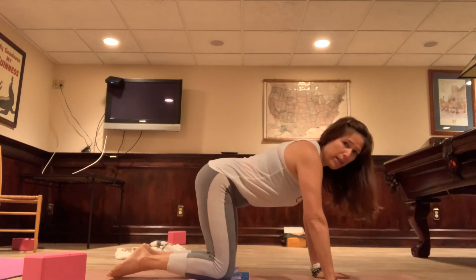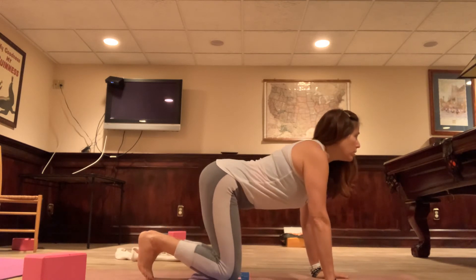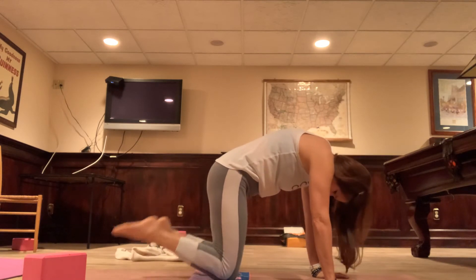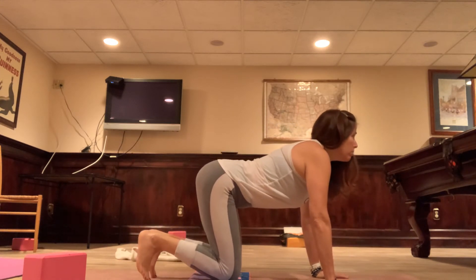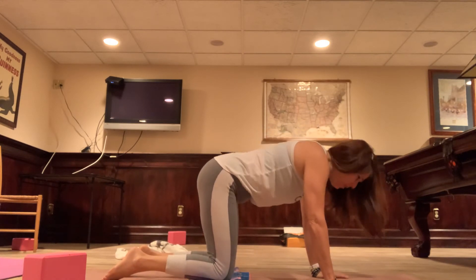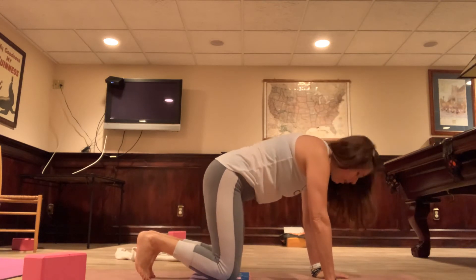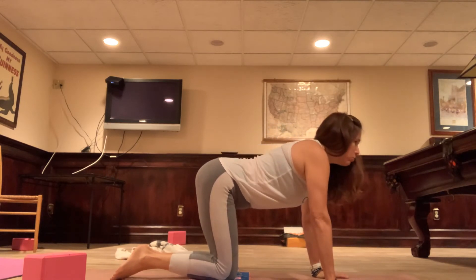We're going to do some cat-cows. Inhale — curl the toes, dip the belly, gaze forward, squeeze the shoulder blades together. Exhale — round the spine up towards the ceiling, tops of the feet can come into the mat, press it away. Inhale, gazing forward. Exhale, round. One more — last one — exhale, round the spine. Back to neutral.